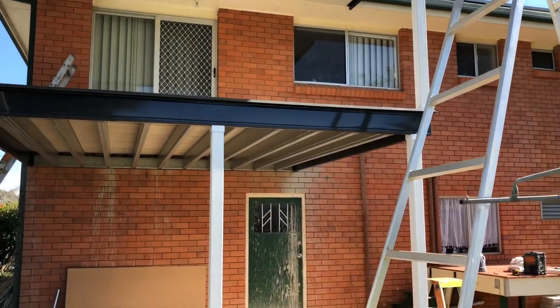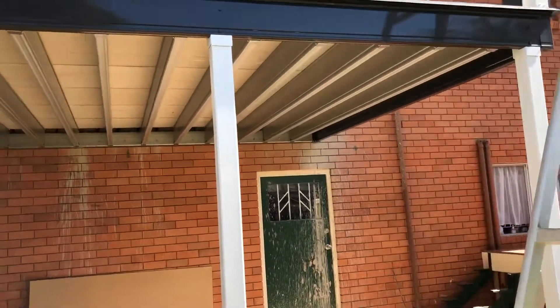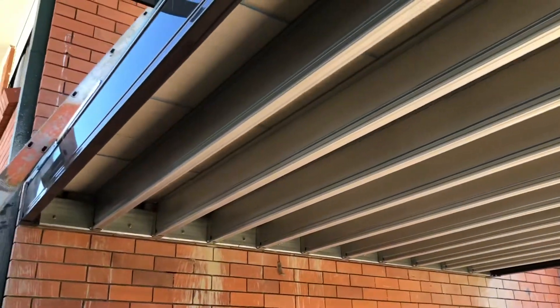Obviously you get to choose your colours — we're not choosing them for you. These are the client's options and they're going to be rendering this house later on. This deck is a little different in that it's got a fibre cement sheeting floor fitted, because the client is going to tile this one.